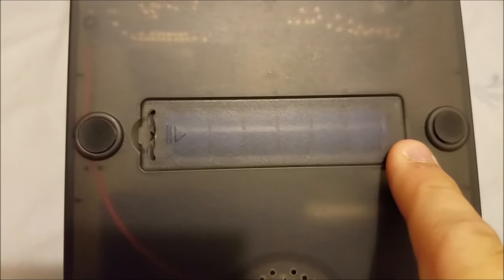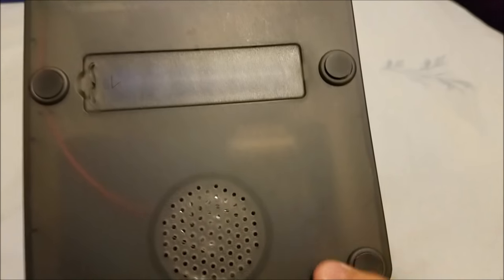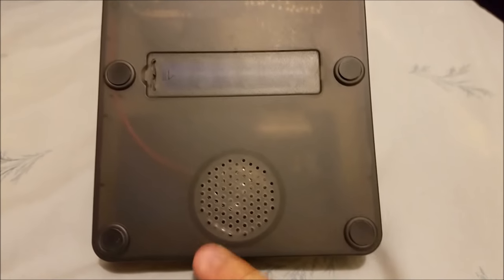I think these rechargeable batteries are the same type used for flashlights. There are also little rubber feet so you don't scratch the bottom when standing it up. You can sort of see the motherboard through the back — there it is.